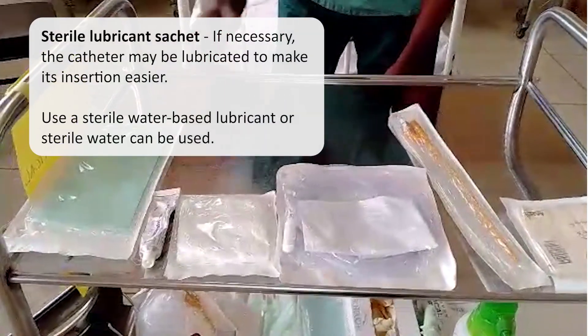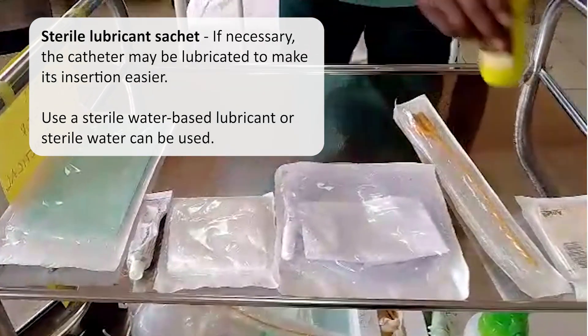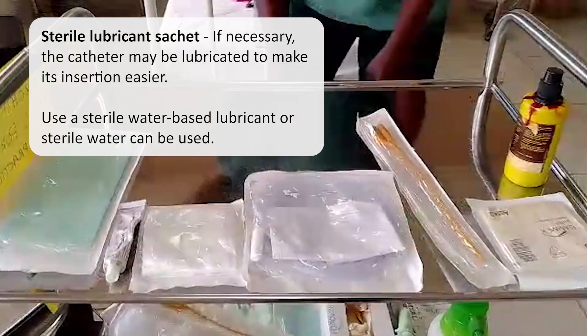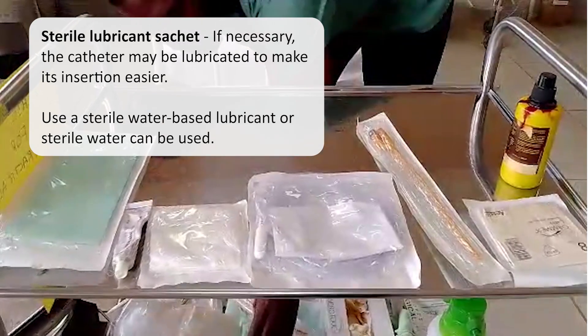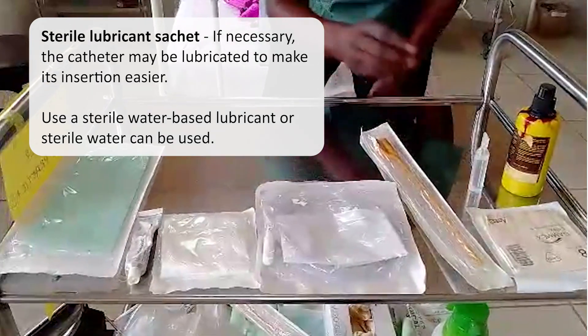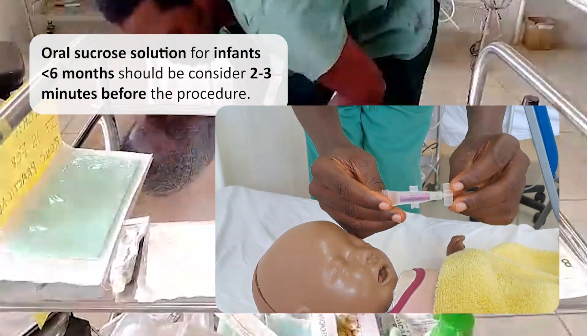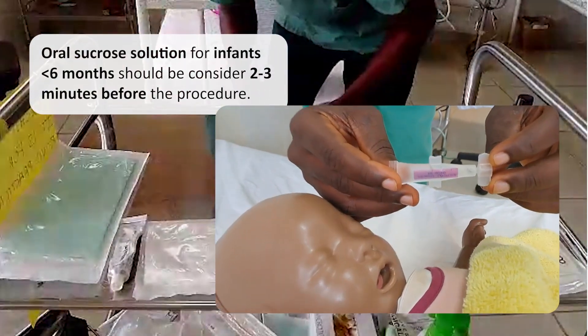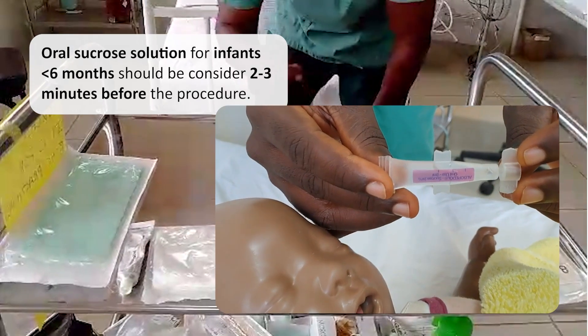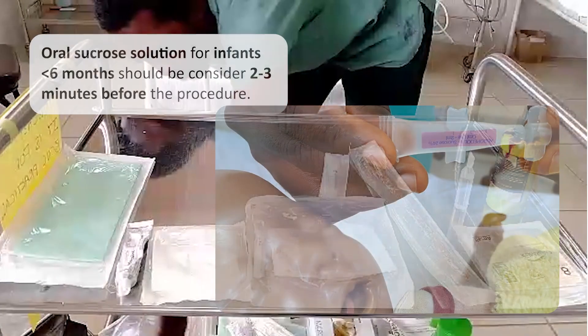Sterile lubricant sachets can be used if necessary. The catheter may be lubricated to make its insertion easier. The use of a sterile water-based lubricant or sterile water can be used. Oral sucrose solution for use in infants less than six months should be considered as an analgesia two to three minutes before the procedure.